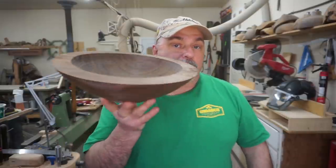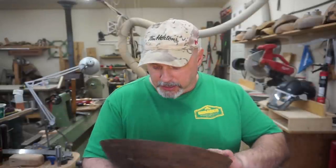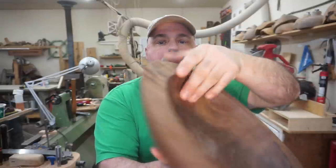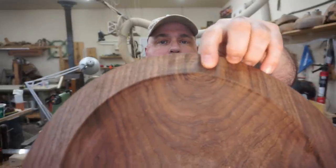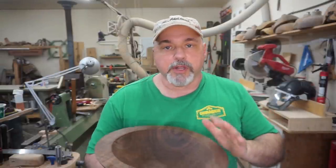Hi everybody, welcome to Sprague Woodturning, my name is Jim. So you guys have asked for it, and that's what this week is — a resin and natural material combination inlay. I recently took this walnut bowl out of my fridge kiln and it has a knot that goes through the top, so I'm going to cut that out, cut a groove in the rim, and inlay resin and natural materials.